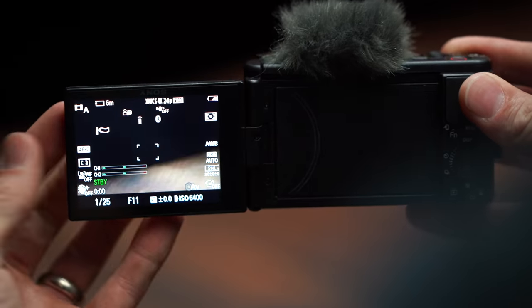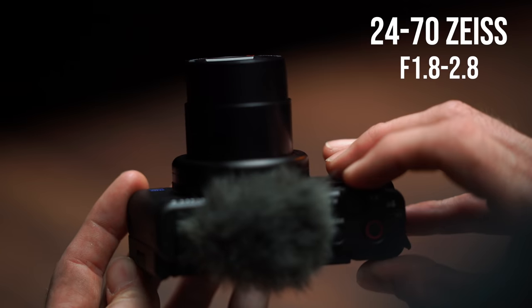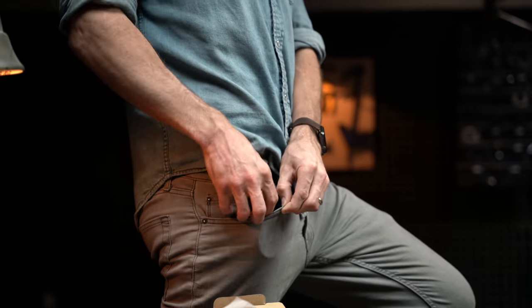It's the same size as the Sony RX100 series — internal ND, blazing fast autofocus, a 24-70 zoom camera with an F1.8 to 2.8 for $800, and it fits in your pocket.